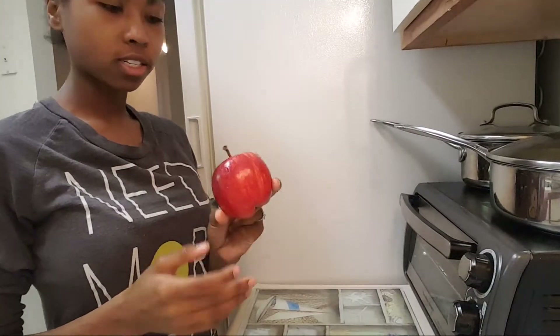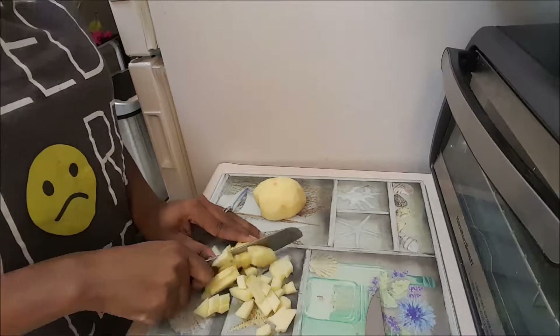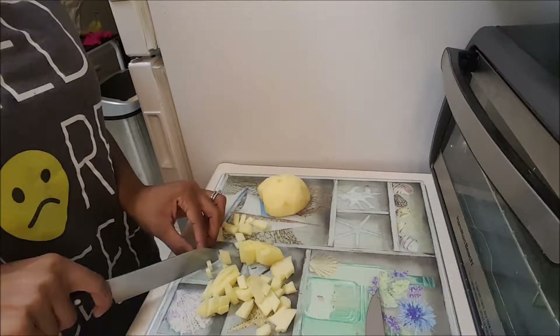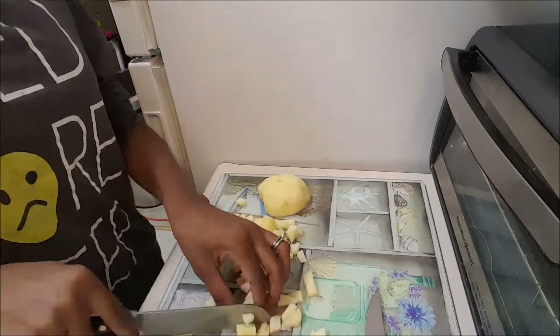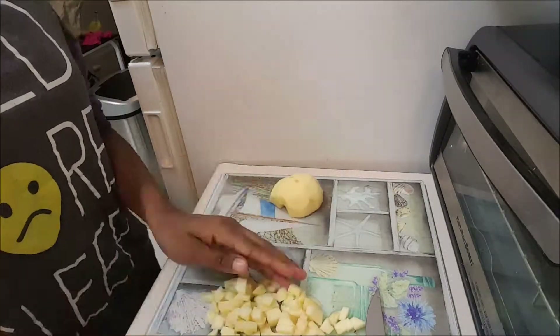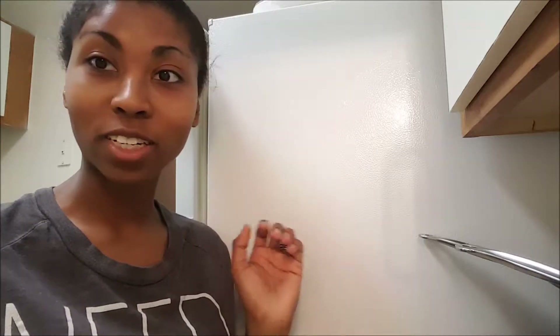I've just washed this apple, so I'm going to peel it now. That was some really bad chopping, so I'm going to try to do better on the second one.